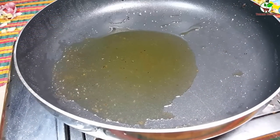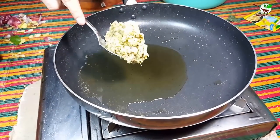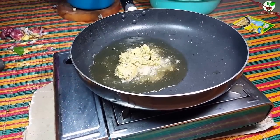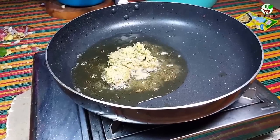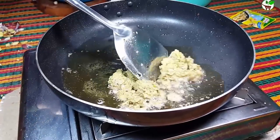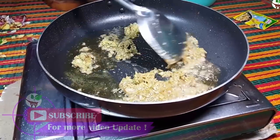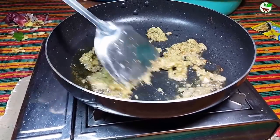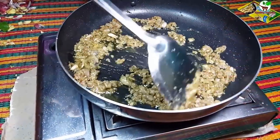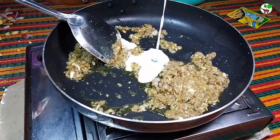Add cooking oils to fry the ingredients — now we add the ingredients. And here, coconut milk.